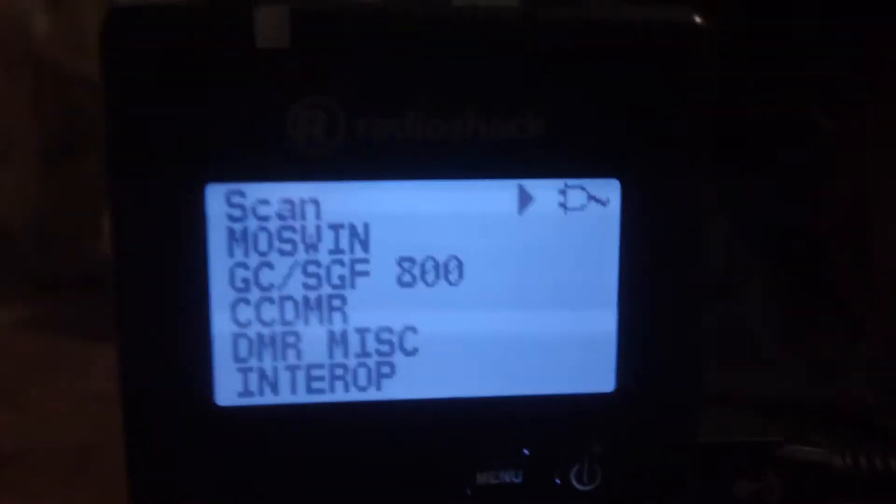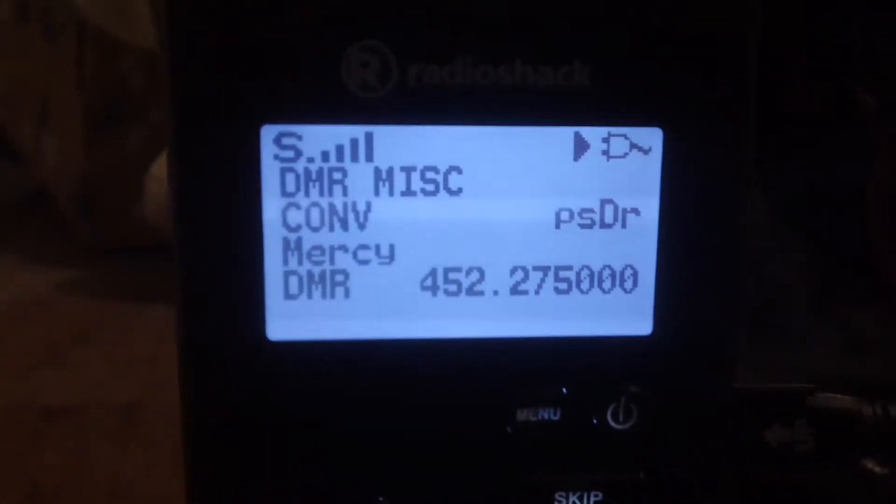You can see right now it's receiving the state highway patrol dispatch 1E. It's scanning right now. There's the hospital system — they're on DMR, which is digital mobile radio. And that's the newest scanner.